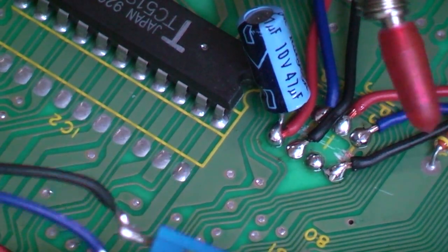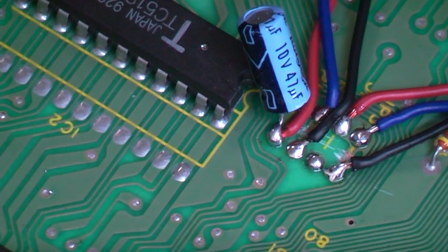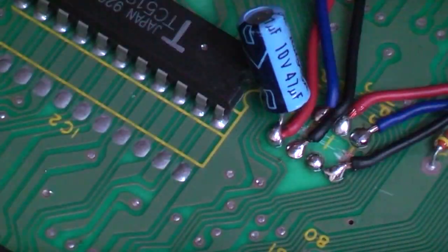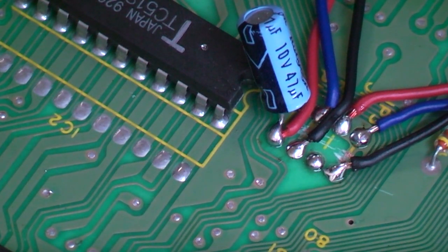Now that I've got my switches in place, that's the region and 50/60Hz sorting done. I've got my little crystal circuit installed, and we should be ready to give this a test now.